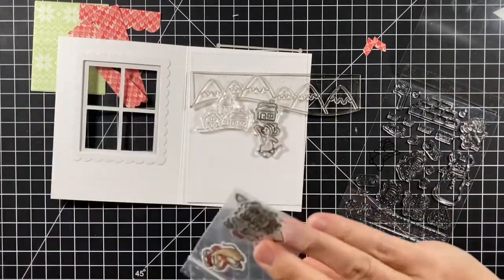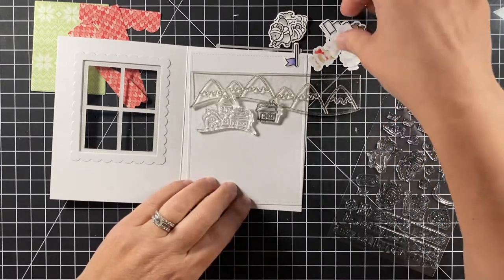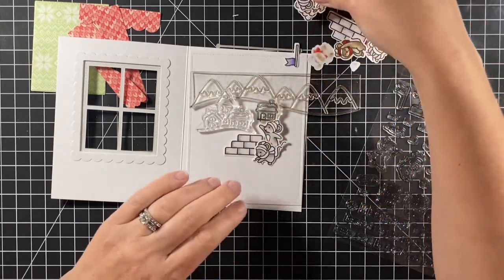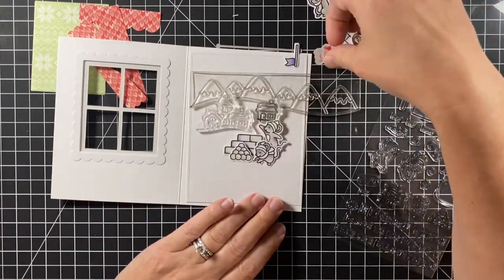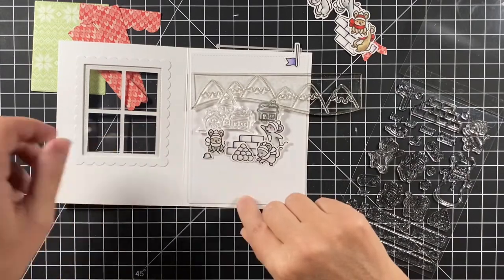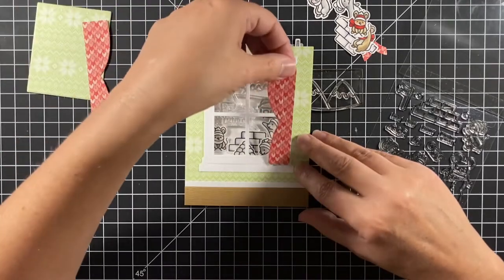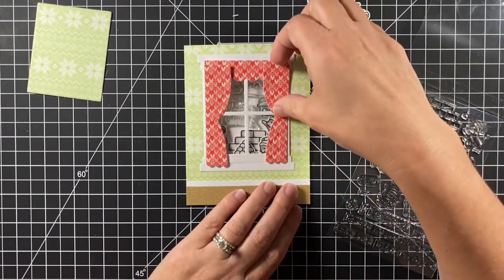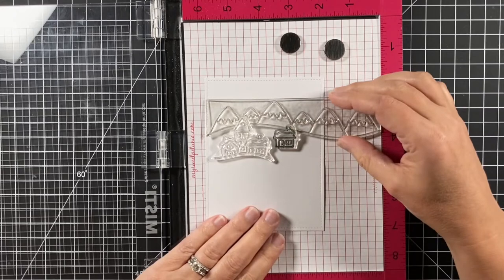I remembered I had some extra mice already colored from my last project — the Christmas tags I made — so why not use them? I took those out and arranged them around. I think I'm going to stick with all gray mice for this one. I've got my little gray guy and a little snowball. I really don't think I want to hide too much of that scene, or you're really just going to see that snow fort wall. So I opted to go with just a valence — we can say they have a roller shade behind it in case they need privacy.